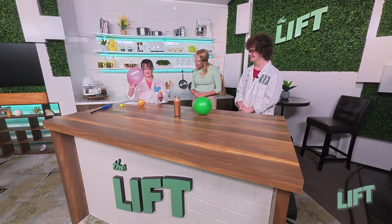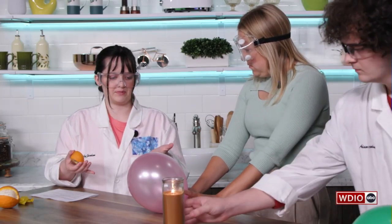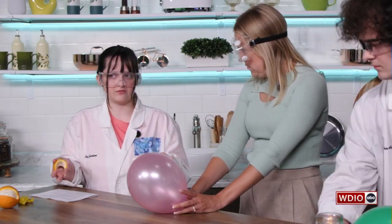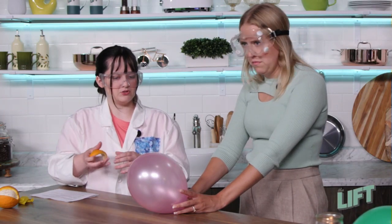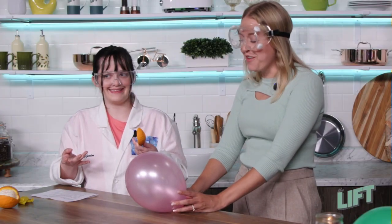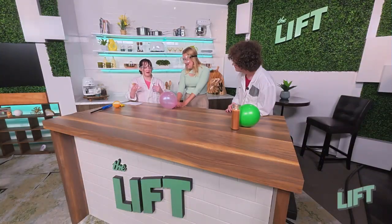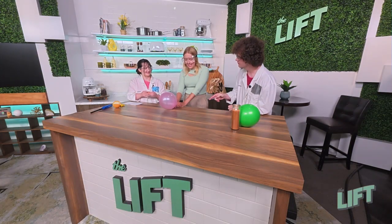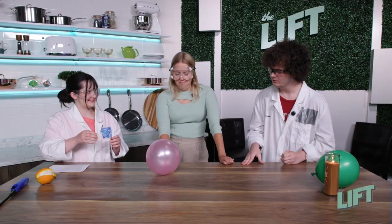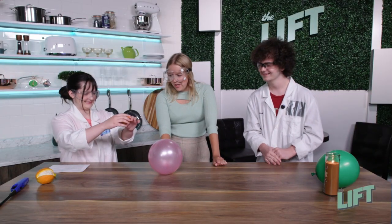Now this balloon just has plain air in it. So I have an orange peel and I can't really take this balloon home with me like this, so I think we better pop it — but all I have is an orange peel. Do you guys think it's going to pop? No, we're going to need some scissors. It doesn't seem sharp enough.